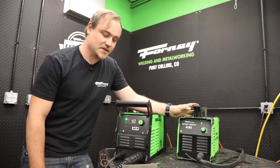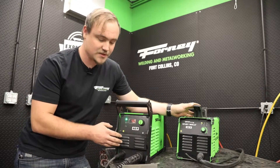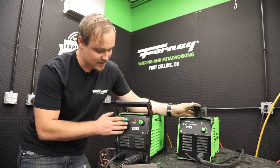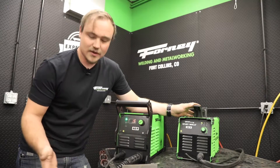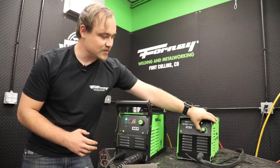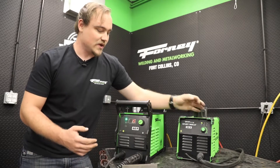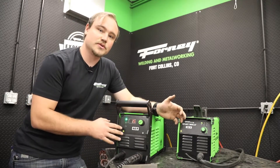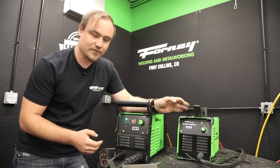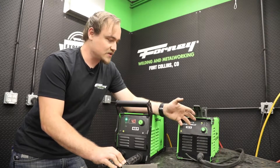The aspect of these two machines that gives them the differences in cut capacity is the amperage range they are capable of. On our larger machine, the 40p, we have up to 40 amps, and this can be turned down to 15 amps. When it comes to our 20p, we have a maximum of 20 amps at the top end and 10 amps on the bottom end. Here at Forney Industries, we usually leave our machines topped out at that 40 and 20 number and simply adjust our cut speed based on the thickness of material.